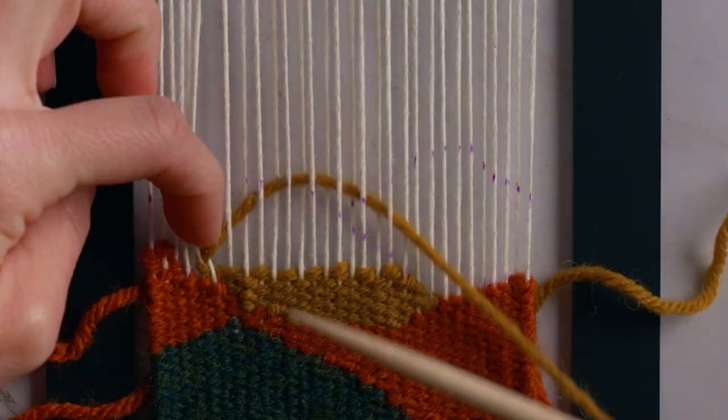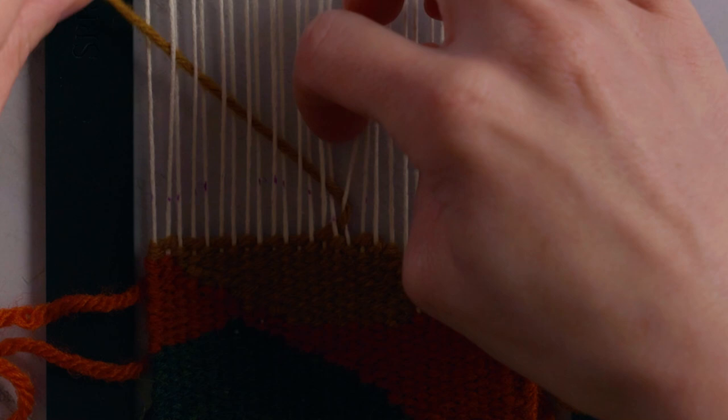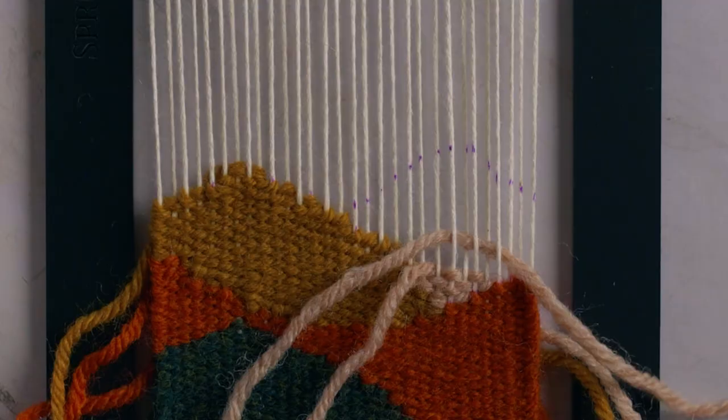After the orange, I'm going to use the gold to fill in the next mountain, starting at the lowest point and working my way up. For the very last mountain, I'm using a light pink, beginning again at the lowest point of the shape and weaving all the way up to the top.